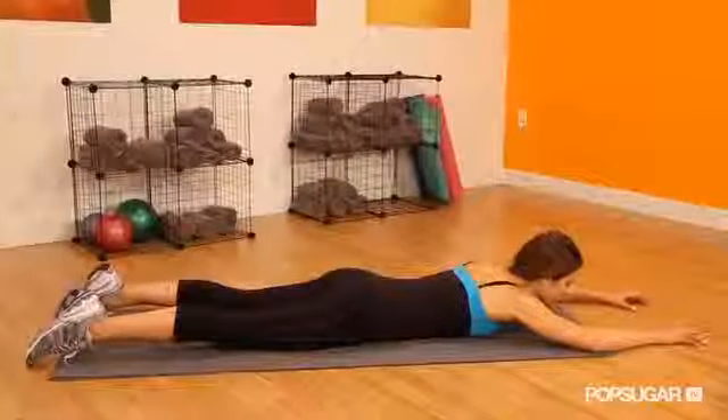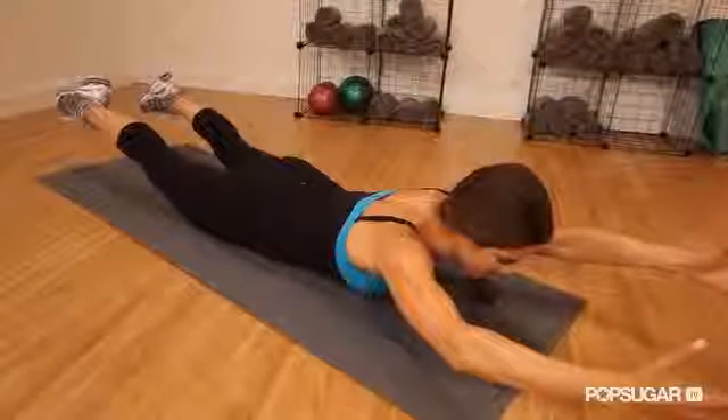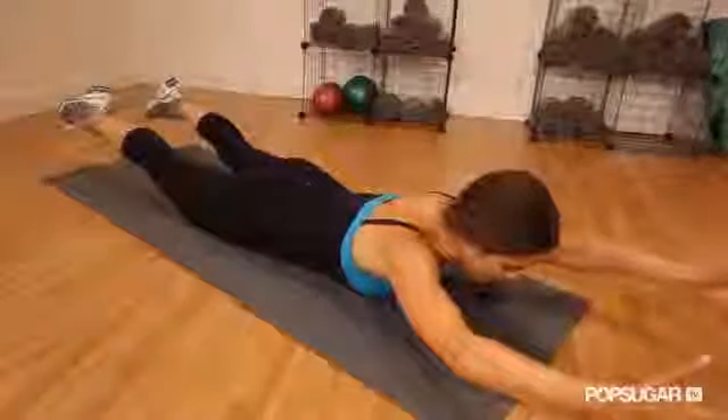Start with your belly on the mat, extend your arms and legs, lift toward the ceiling from your upper back and glutes, hold for about five seconds, and then lower.